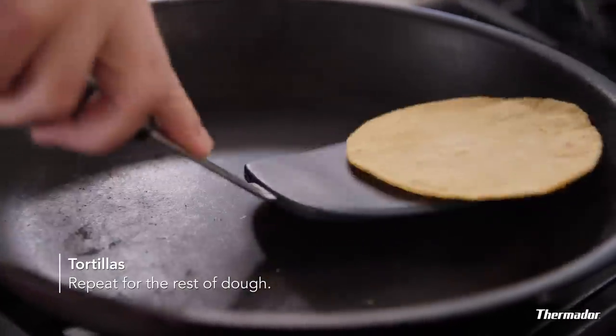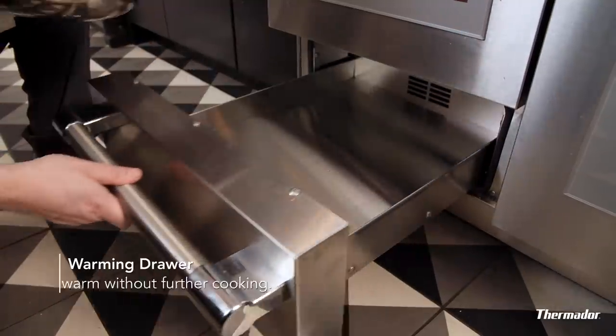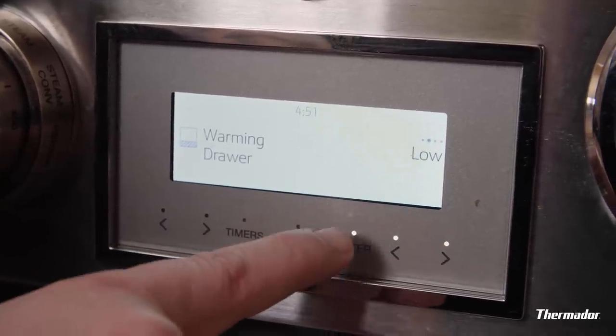Tortillas are done, but the carnitas aren't. So we're gonna take advantage of the warming drawer. The warming drawer has three settings: low, medium, and high — 140 degrees, 165, and 190. Not so hot that your food will keep cooking, but when you are ready to eat, it's the perfect temperature.